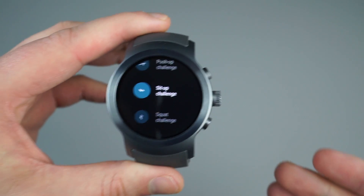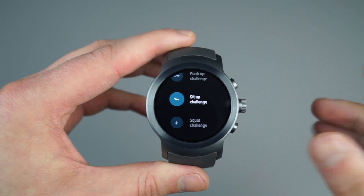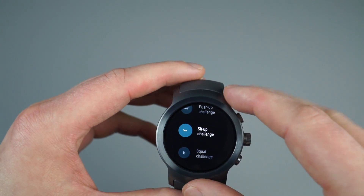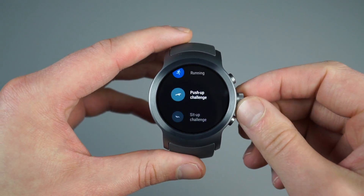The same functionality can be found on the LG Watch Style, and I'm really liking this. It's somewhat similar to the Samsung line of gear watches that has a rotating bezel, but instead just that rotating crown.